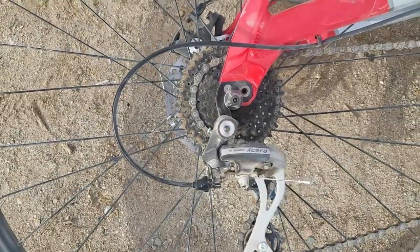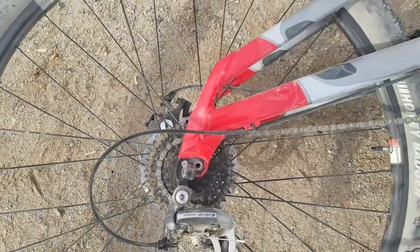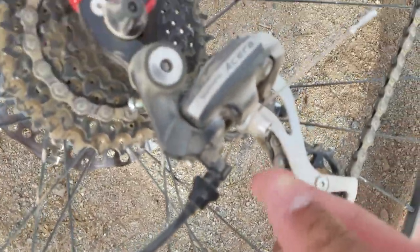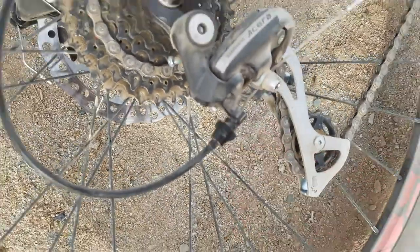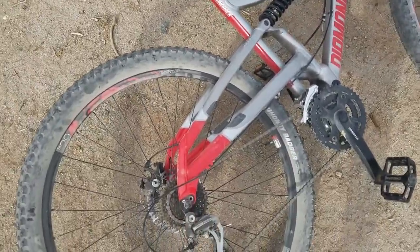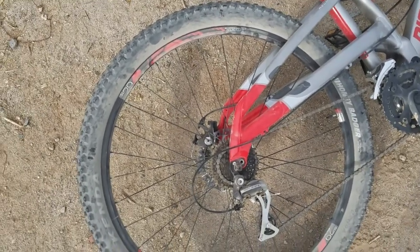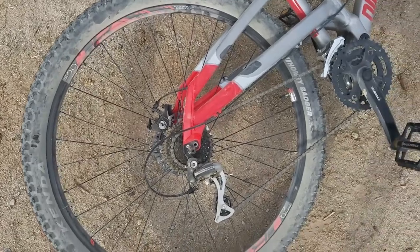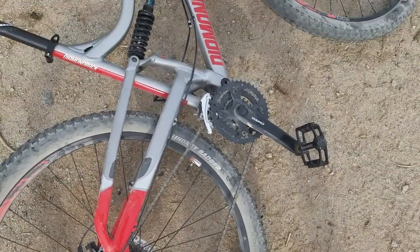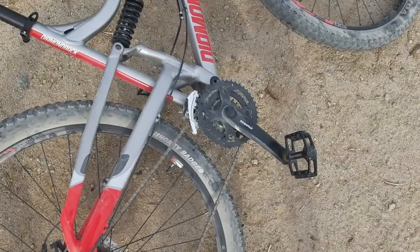The Shimano Acera derailleur shifts perfectly. I haven't had any issues with it. Sometimes a little screw comes loose and needs to be adjusted, but it's really no big deal — I actually adjusted it myself last night before I came out here. It shifts perfectly and I haven't had any issues with the front gear either.